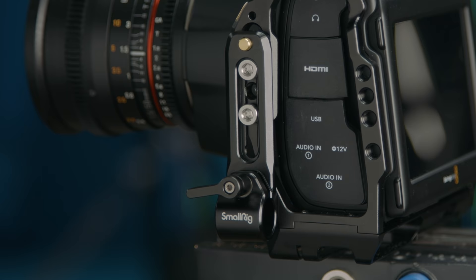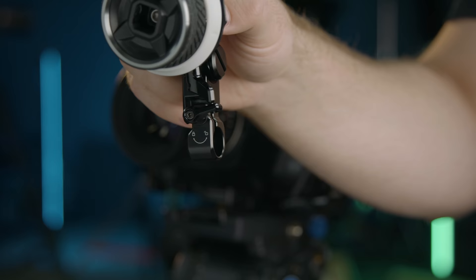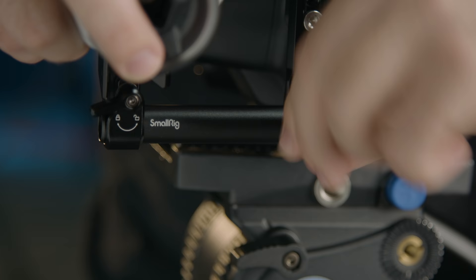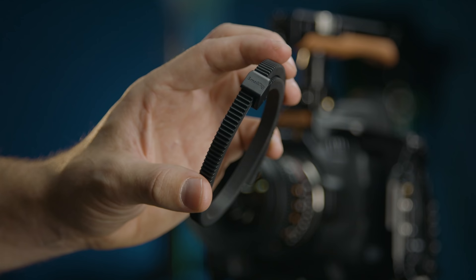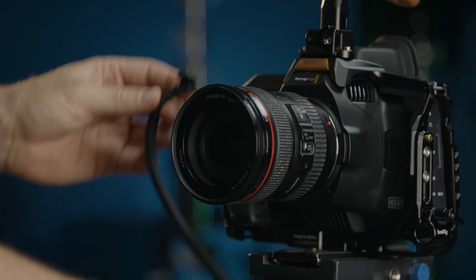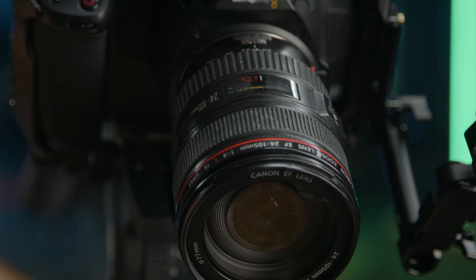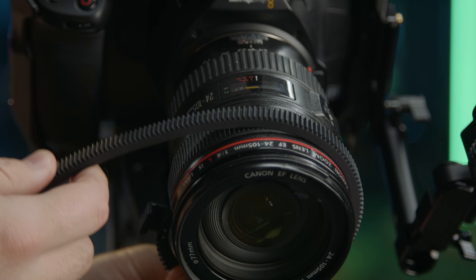So with this follow focus unit, you get the rod clamp and rod, so you don't need a rail system for this. If you have a cage like this, it'll mount right to that to stay compact. Then you have the snap-on gear ring. The great part about that is that it wraps around the lens, then snaps together so that it's pretty universal to fit any lens. To attach it, first we're going to take the gear ring and snap that onto our lens if we need it.